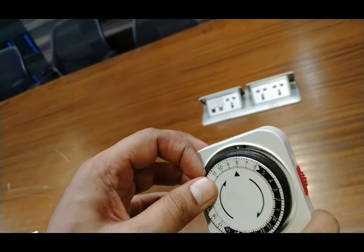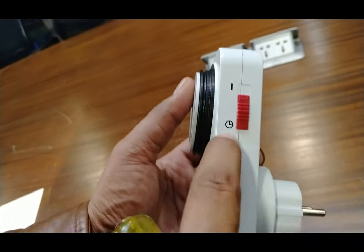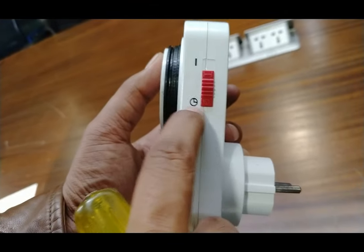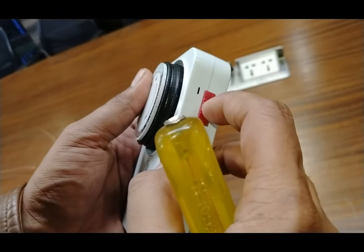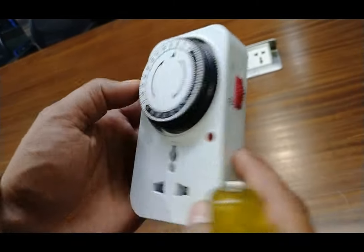There is also a switch for the ON position. In this position the switch will operate in the time zone. There is another position where you can use the electricity without the timer. Since I am using the timer switch here, I have to place this switch to the timer position.